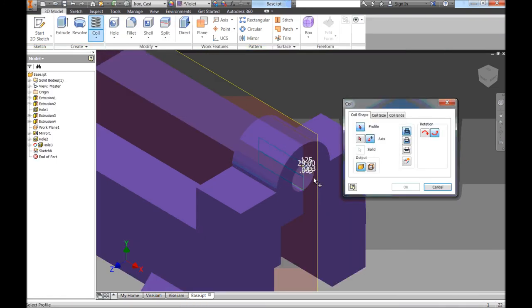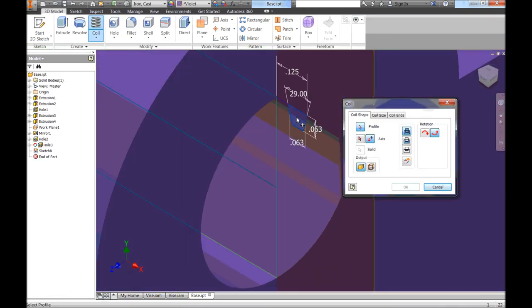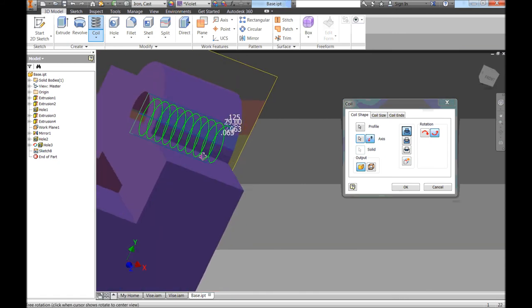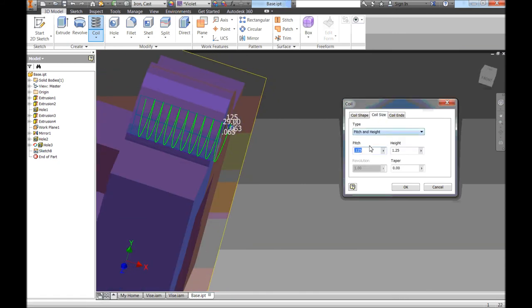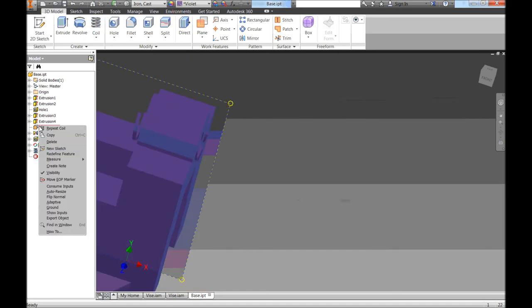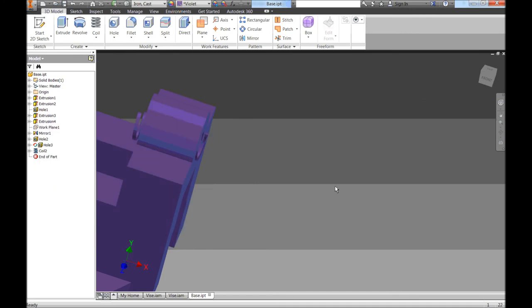I'll click Coil, zoom in, and select the thread profile to spin around, then select the center line as the axis. I'll change the Coil Size — Pitch and Height — with pitch set to 0.125 and height at 1.5 inches. It doesn't really matter exactly since we'll cut things away afterwards. I click OK and there's our thread. I'll hide the work plane by unchecking visibility.